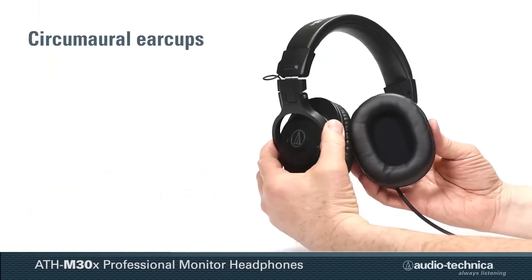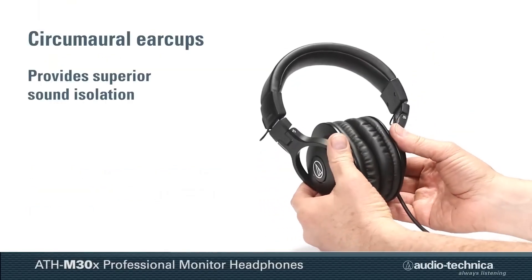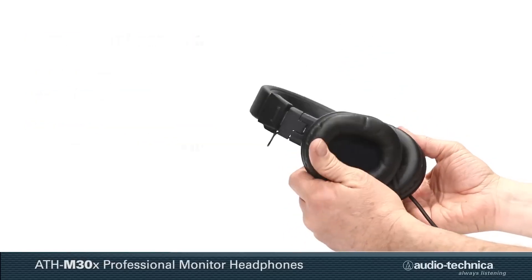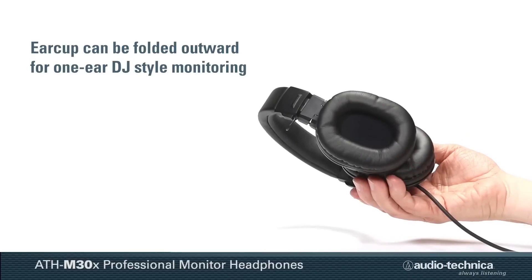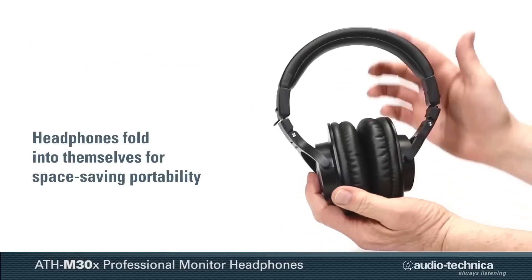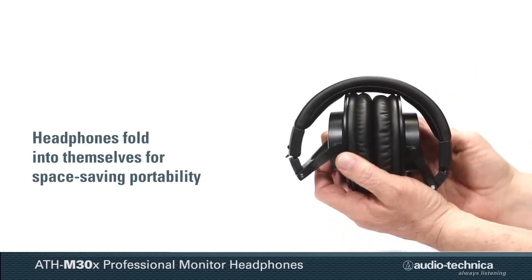The circumaural earcup design provides superior sound isolation, and the earcups swivel 15 degrees allowing for a more comfortable fit. For one-ear DJ-style monitoring, an earcup can be folded outward and the headphones fold into themselves for space-saving portability.